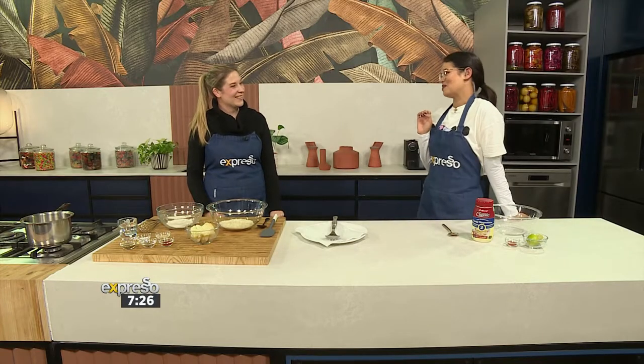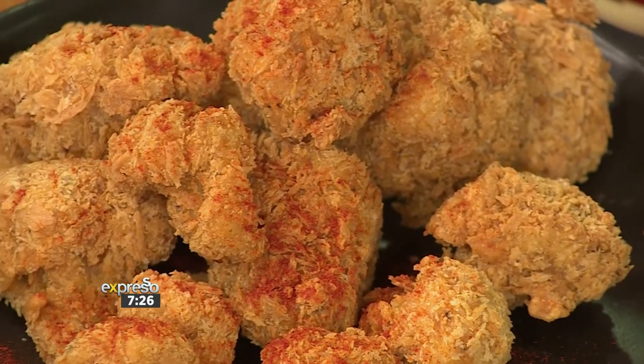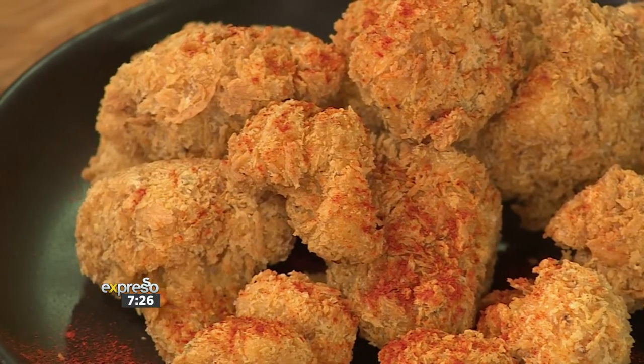We have Teresa in studio to show us how it's done. I have to be honest — when I saw it initially, our cauliflower popcorn, I thought it was chicken. I was like, oh, chicken wings for breakfast! You don't realize there's cauliflower hiding in there. But it's a great combination.